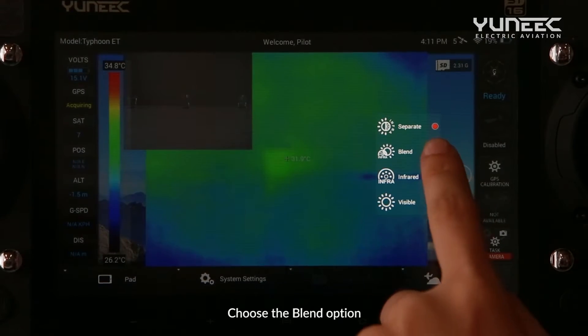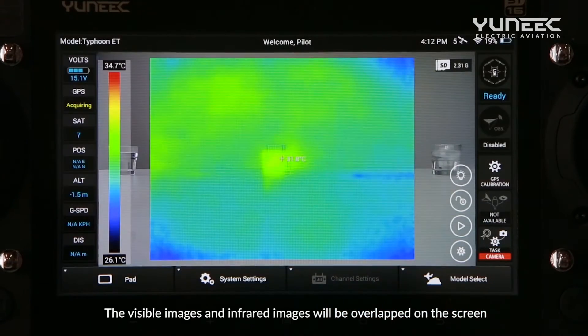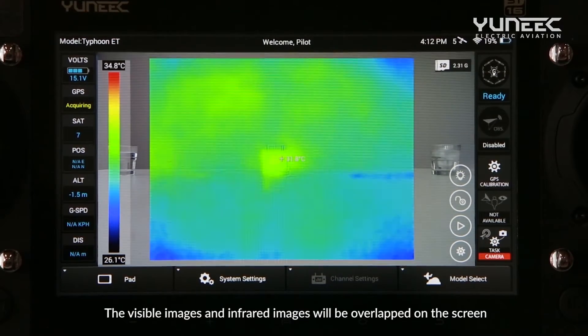Choose the Blend option. The visible images and infrared images will be overlapped on the screen.